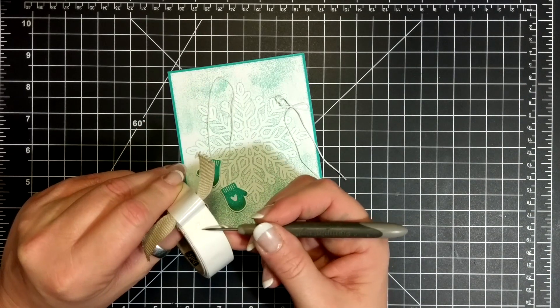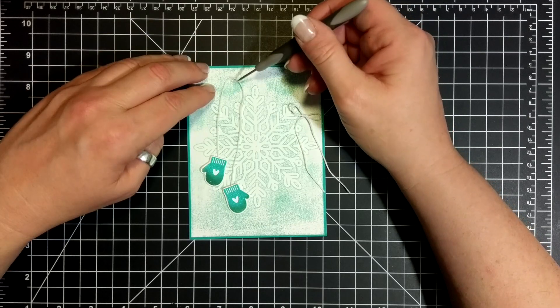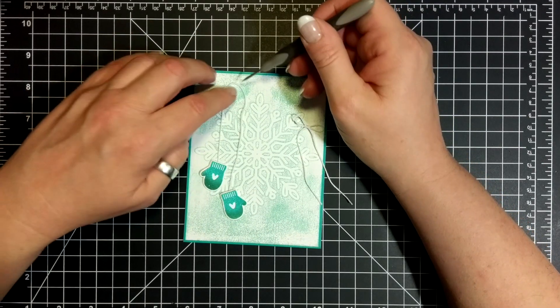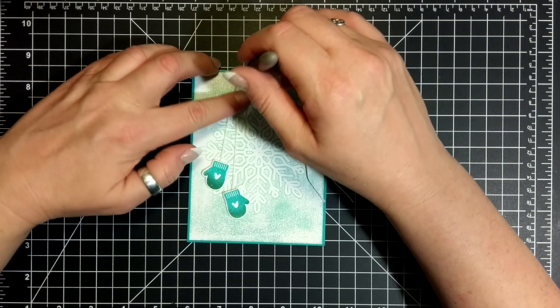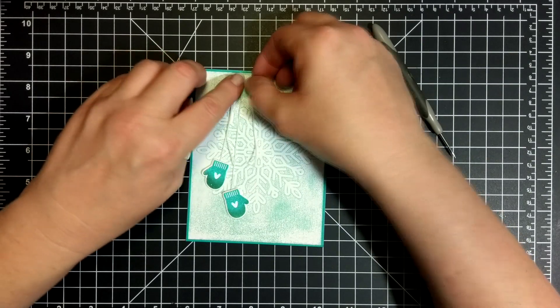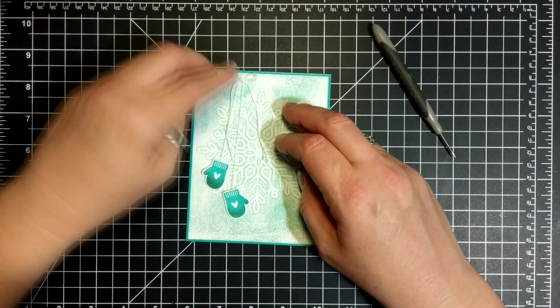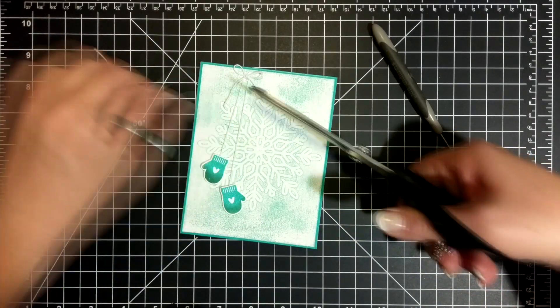It's one of those things — you've got a glue dot but you don't want the card to stick to the envelope, so you've got to work with the design a little bit. I found that by putting that little bow right on top, it sort of covered the glue dot and it looked like it was purposely supposed to be there.